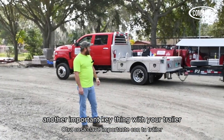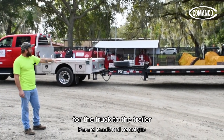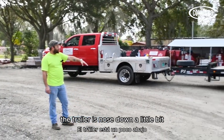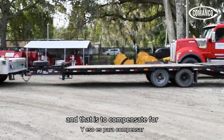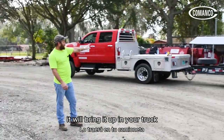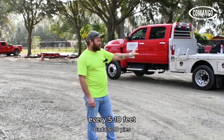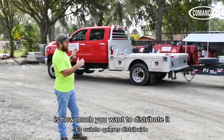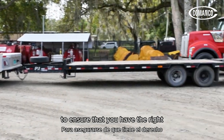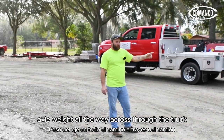Another important thing with your trailer hookup and alignment is weight distribution from the truck to the trailer. As you look from the truck to the trailer, the trailer is nose down a little bit, and that is to compensate for when you put your load on the back — it will bring it up and your truck and trailer will sit level. There's a formula: every 5 to 10 feet per hundred pounds of weight is how much you want to distribute from the front to the back of your trailer to ensure the right tongue weight and axle weight all the way through the truck.